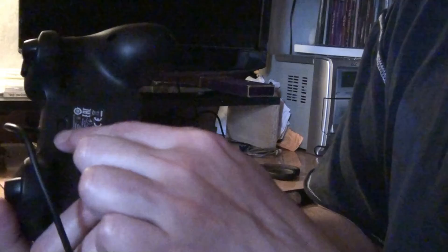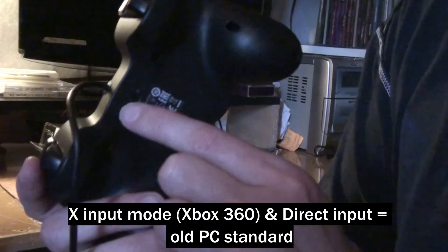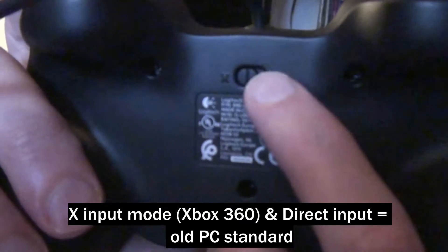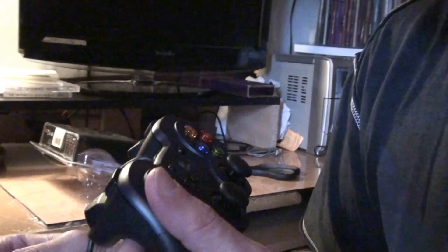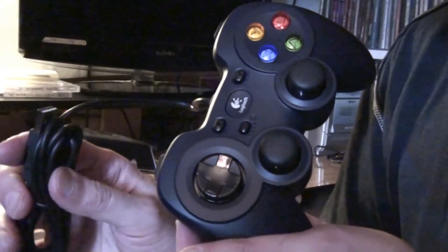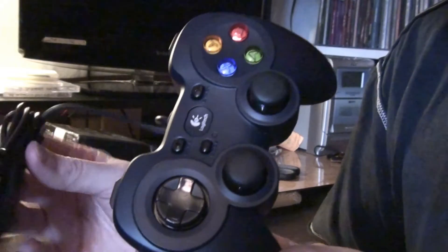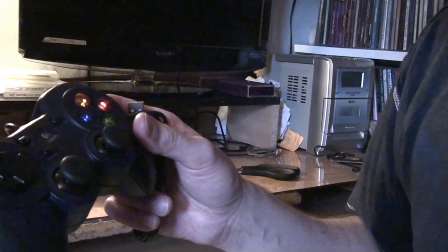There's a switch at the bottom with Xbox mode and then standard — normally you have to mess about with a piece of software or something. I have to give it a test, because there's a two-metre demo of an unreleased game I downloaded, and it doesn't work without a joypad. That's one of the reasons why I wanted to get it. It's the Logitech F310 gamepad.